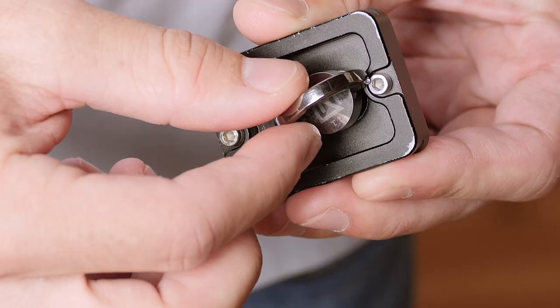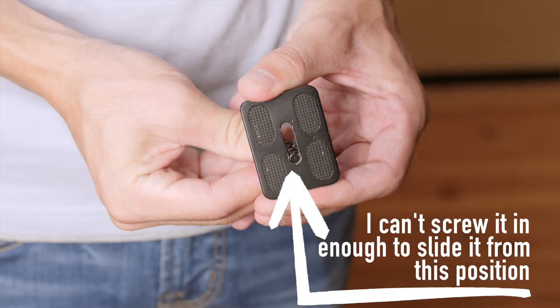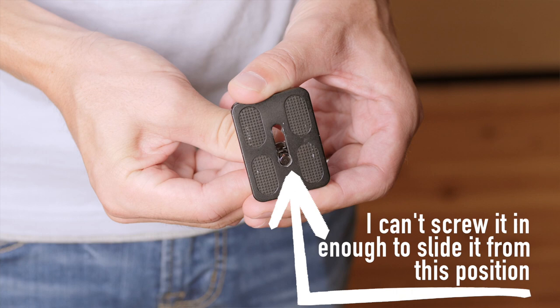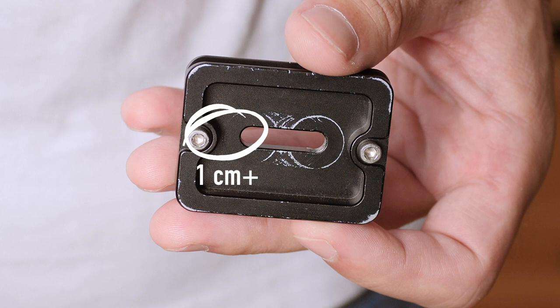One thing I did notice while using this is that depending on your plate and how much clearance you have from the edge of your plate, when you're screwing this in, you might not have enough space because of the added extra size of this D-ring. On this plate, for example, the space where you can screw it into the bottom is too close to the edge, and the D-ring bumps into the edge of the plate so I'm not able to fully screw it in. I've measured about one centimeter of clearance that you're going to need from the edge of the slot where you screw it in to the outside edge of your plate.